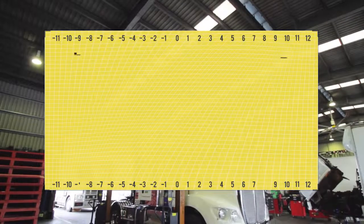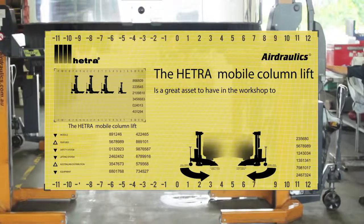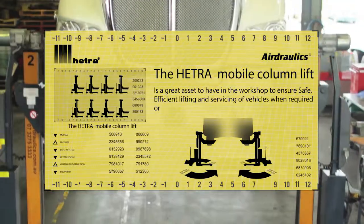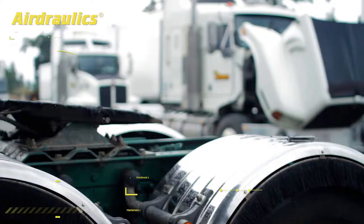The Hetero-mobile column lift — bus hoist, truck hoist, or whatever you like to call it — is a great asset to have in the workshop to ensure safe, efficient lifting and servicing of vehicles when required, or easily pushed clear and stored until needed.